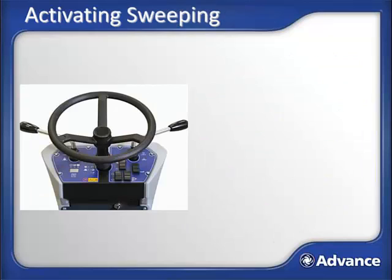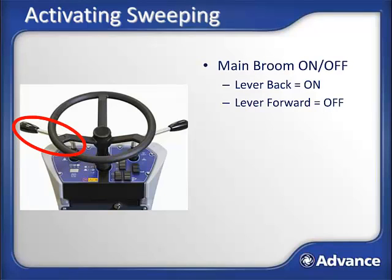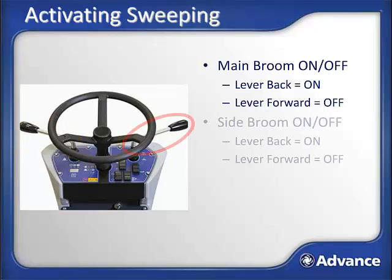The SW4000 is designed to be simple and intuitive to use. The left side lever controls the main broom on and off — pull the lever back to activate the main broom and push the lever forward again to deactivate it. The right side lever controls the side broom on and off with the same on/off activation. The side brooms will not operate unless the main broom is also active.